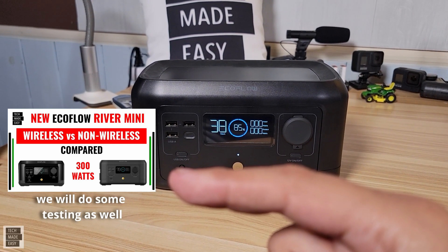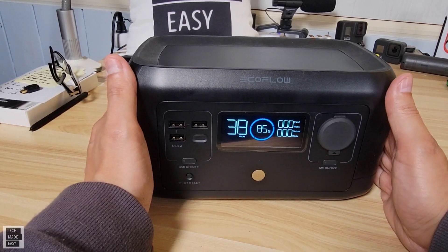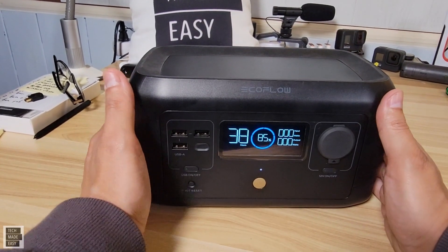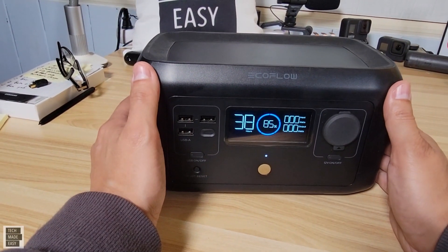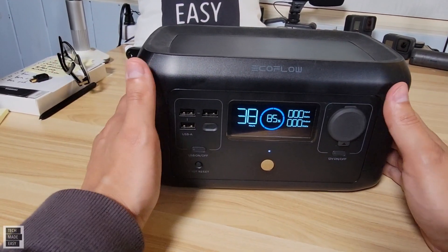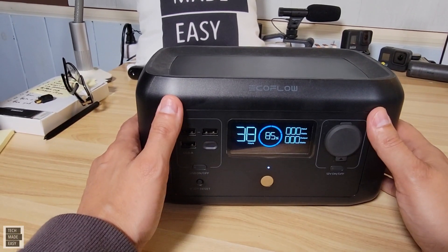Keep an eye on the channel — I'll be coming out with another video comparing the wireless version to the non-wireless version, and I'll also be doing testing on the wireless version in that video. That'll be in my Power Station playlist. The X-Boost appears in the app, but this unit does not have X-Boost to my knowledge. If you get the wireless version, you can charge via AC, DC, and solar up to 100 watts. With the non-wireless version, you'd have to buy the cables separately. If you can get the wireless version, you'll get wireless charging, the Type-C, and all the cables for $50 more — I think that's worth it.